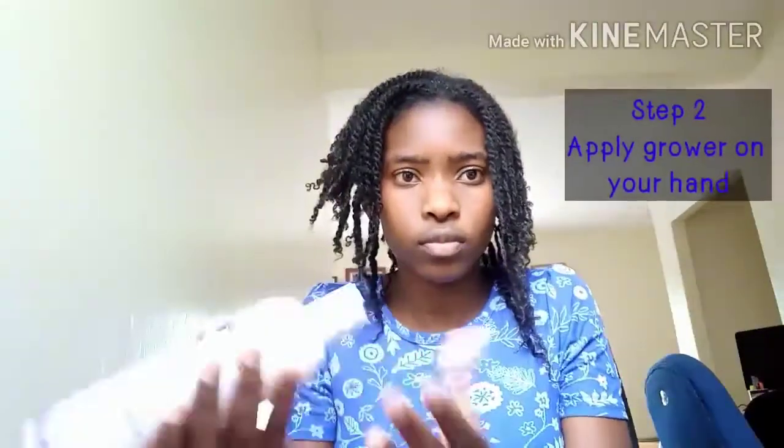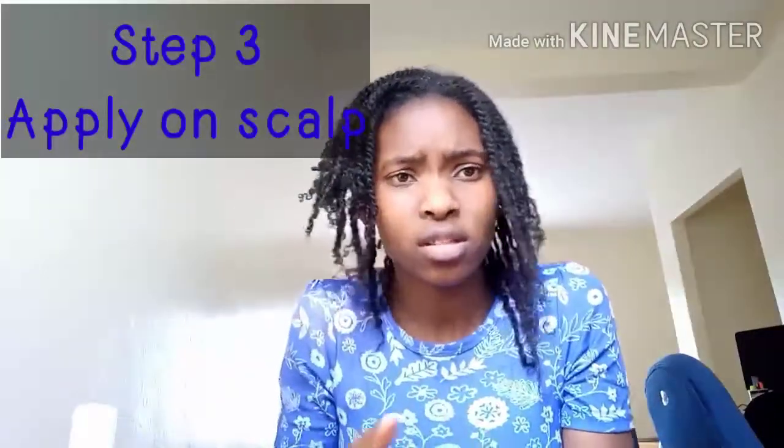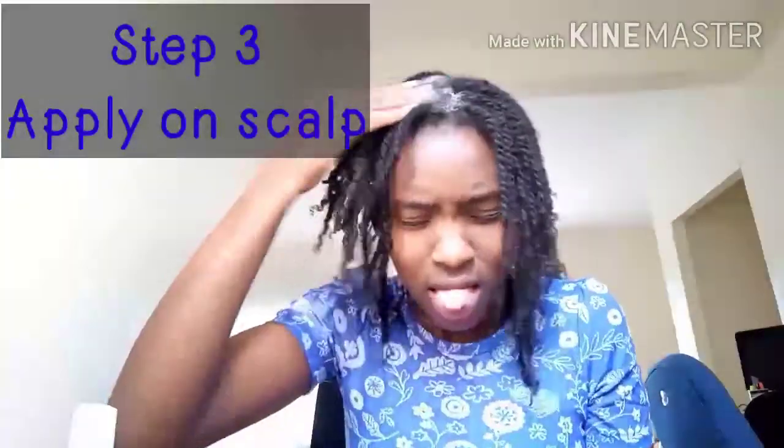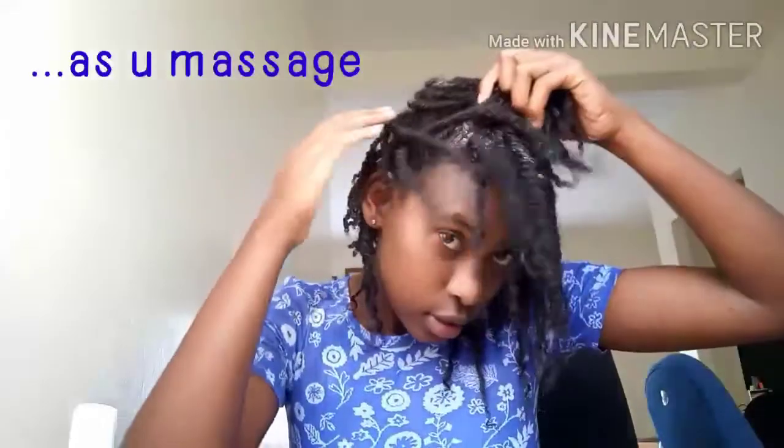So that was step one: dividing our hair. Step two: drop the hair grower on your hand. Step three: use your other hand to apply the hair grower on your scalp. As you all know, our hair grower is a very good moisturizing agent as you have seen, so you apply it on your scalp while you gently massage your scalp.